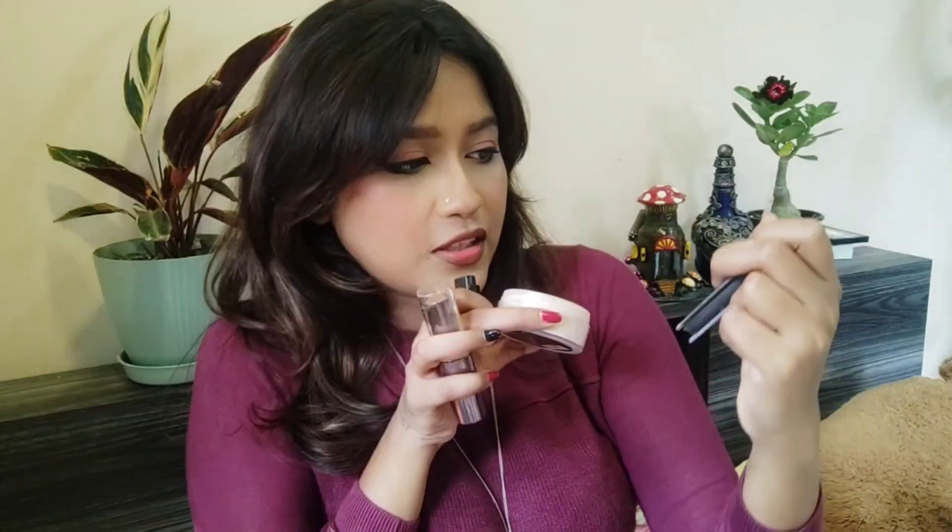Normally I use this contour palette — it's almost at the end, barely anything left in it. The shade is 03 Caramel Captain — this is my go-to contour palette.